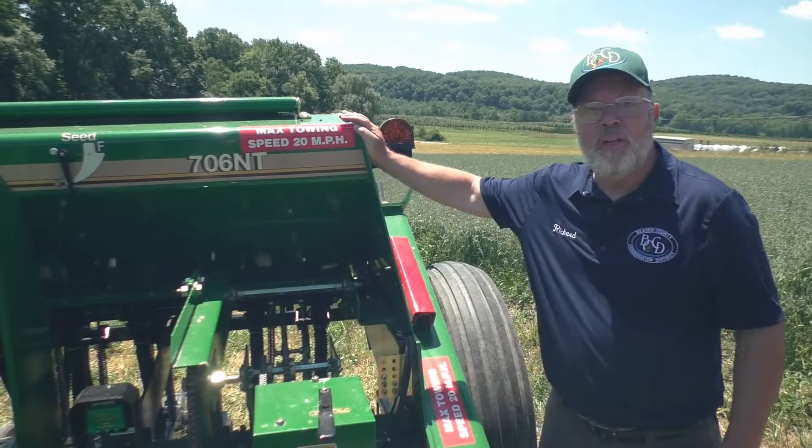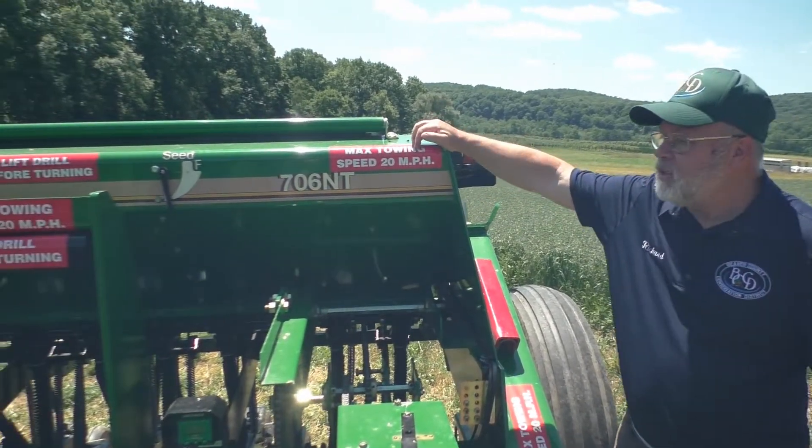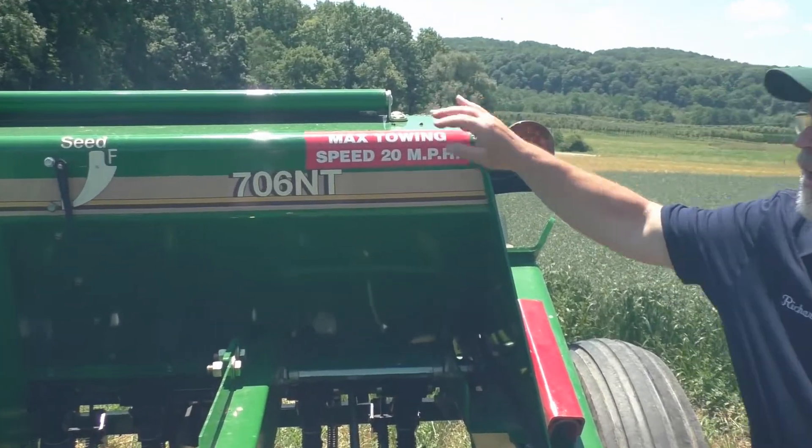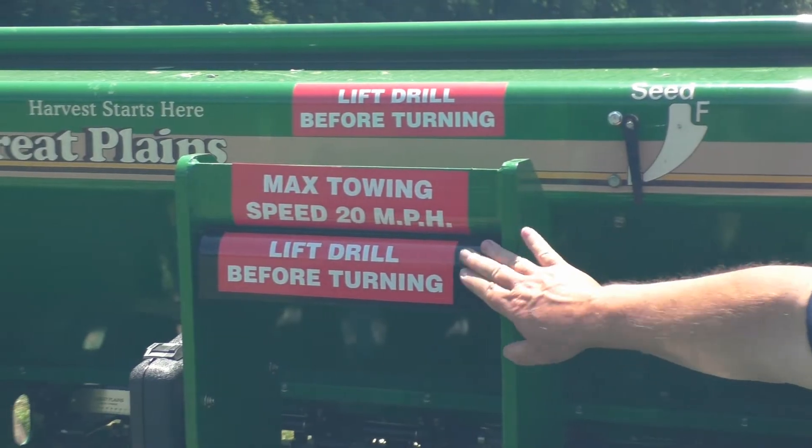A couple of things to note if you're renting our drill: we've got a max towing speed of 20 miles an hour, and you always want to lift the drill before turning.